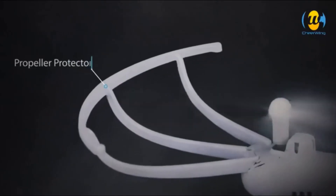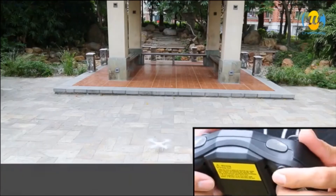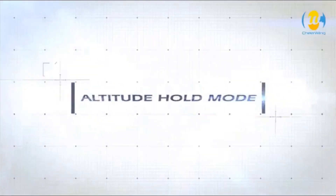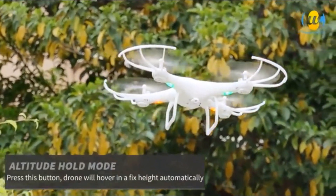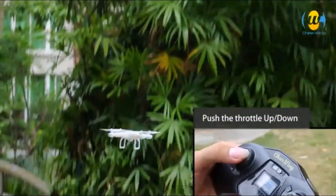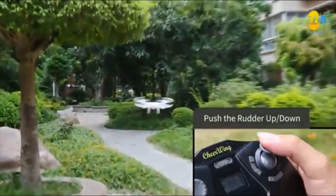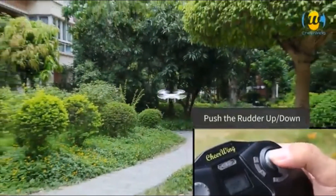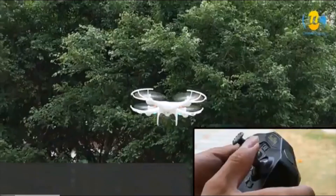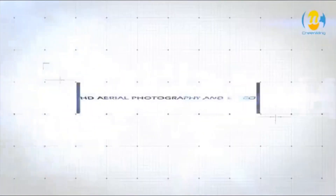Chiawing CW4 RC drone with 720p HD camera for kids and adults — RC quadcopter with auto hovering. This CW4 camera drone is equipped with a 2 megapixel HD camera to take aerial photos and videos while flying. Movie resolution has been upgraded to 1280x720 at 30fps, with a removable micro SD card that stores enough for several flights.